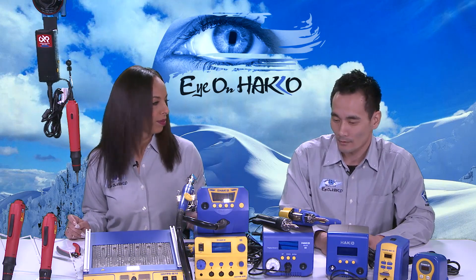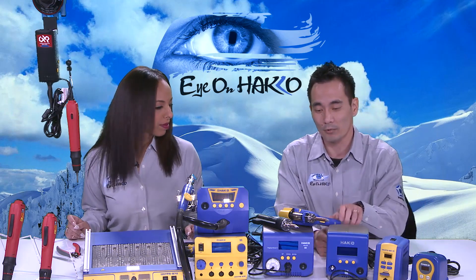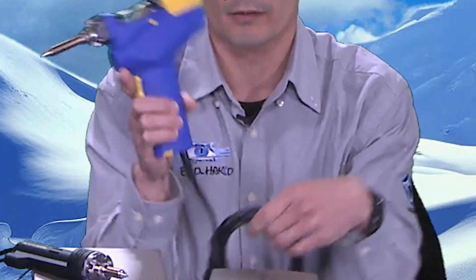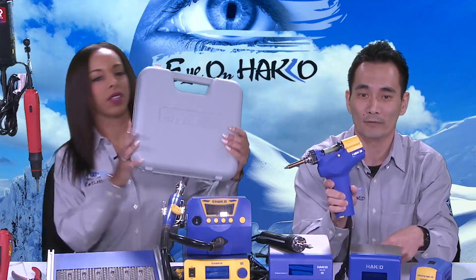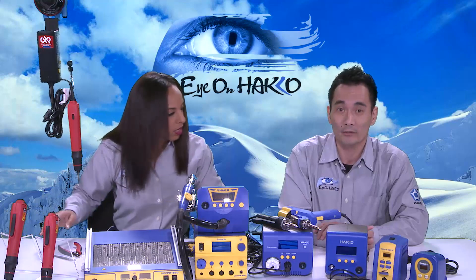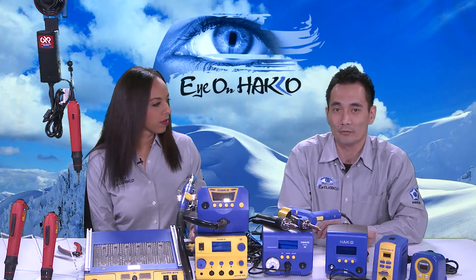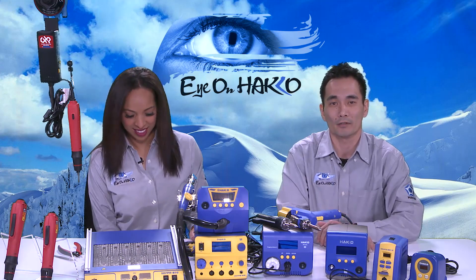For those who do not want a station-type desoldering tool, we also have a portable type called the FR-301. It plugs directly into the wall so you can take it out in the field and do your desoldering on location. It comes with a nice lightweight carrying case — easy to travel with. We have various desoldering tools for industries like medical, automotive, aerospace, military, electronics, and DIY markets as well.